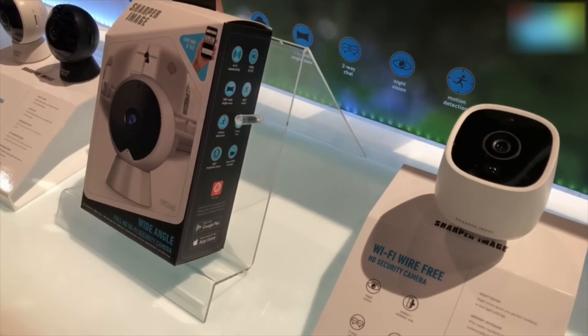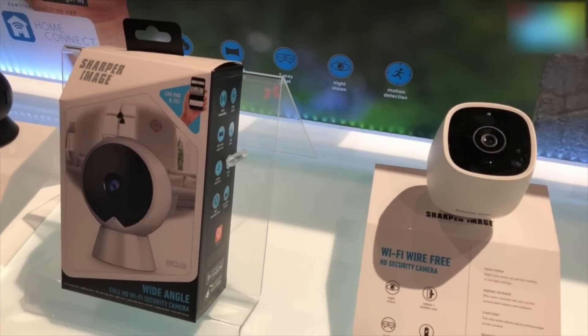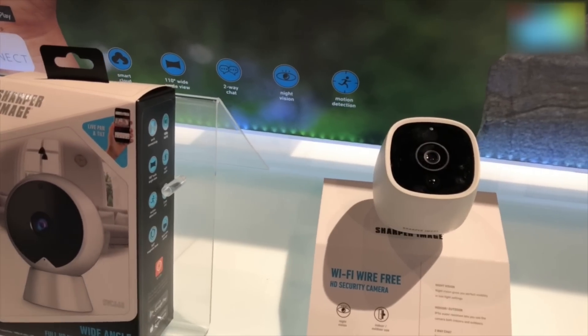So there you have it guys, that was a quick look at two Wi-Fi cameras for home security from CES 2018.